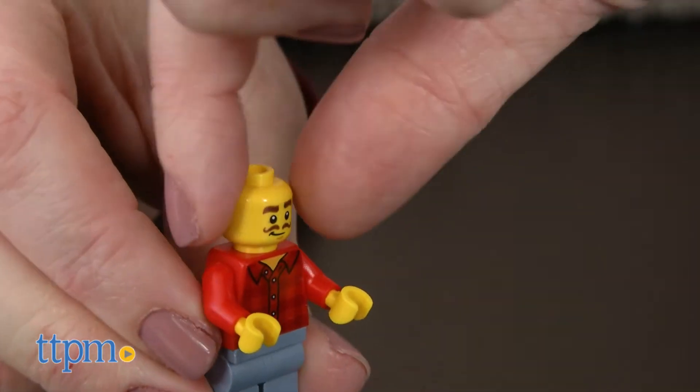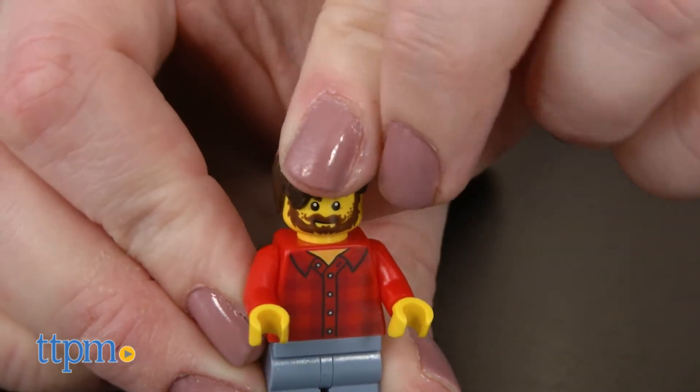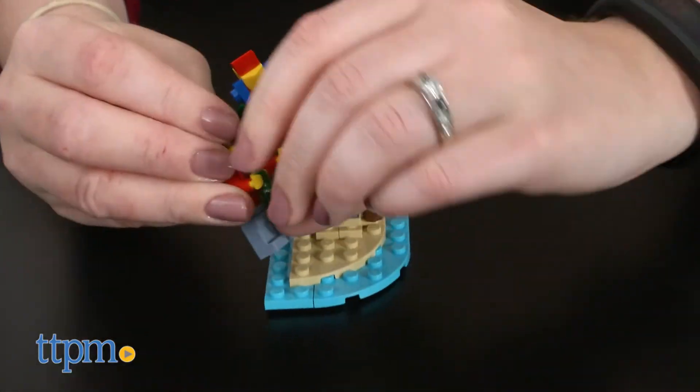The set includes a minifigure that has a clean-shaven appearance on one side, but turn the minifigure's head to reveal a scraggly beard. He even has a pilot's hat for when he's flying the plane.